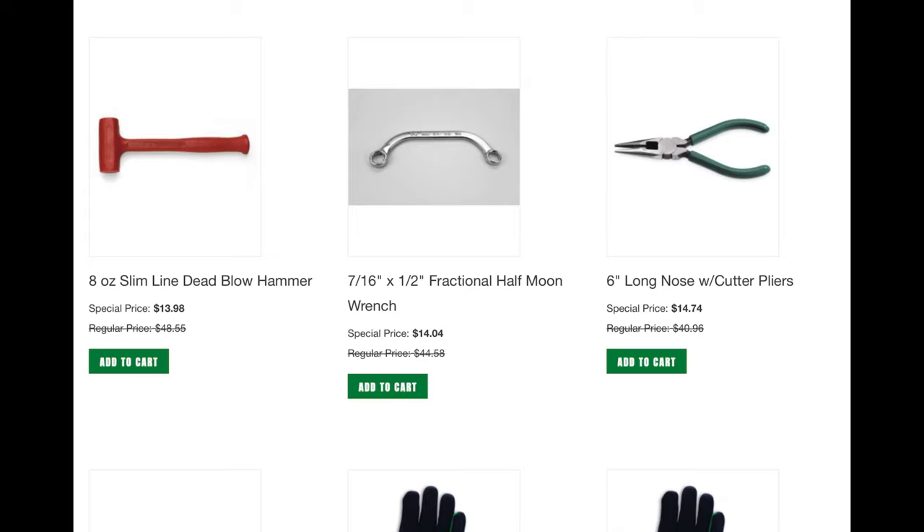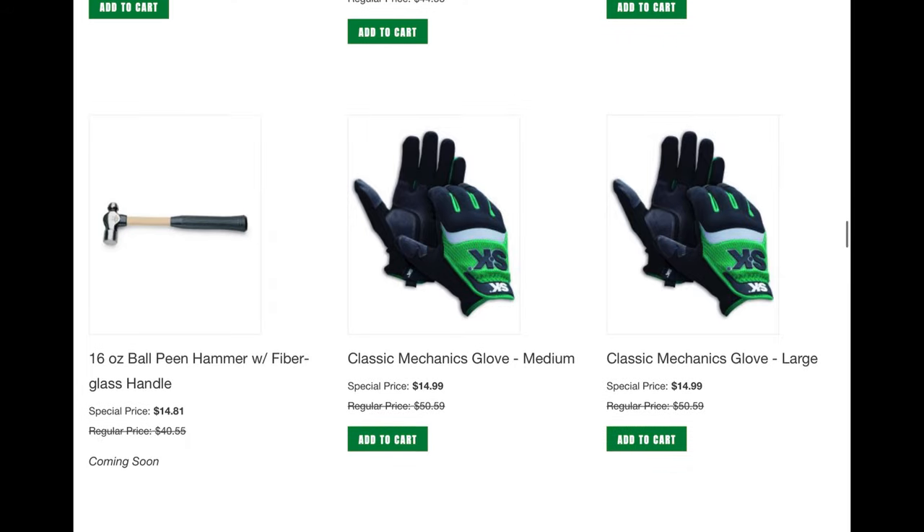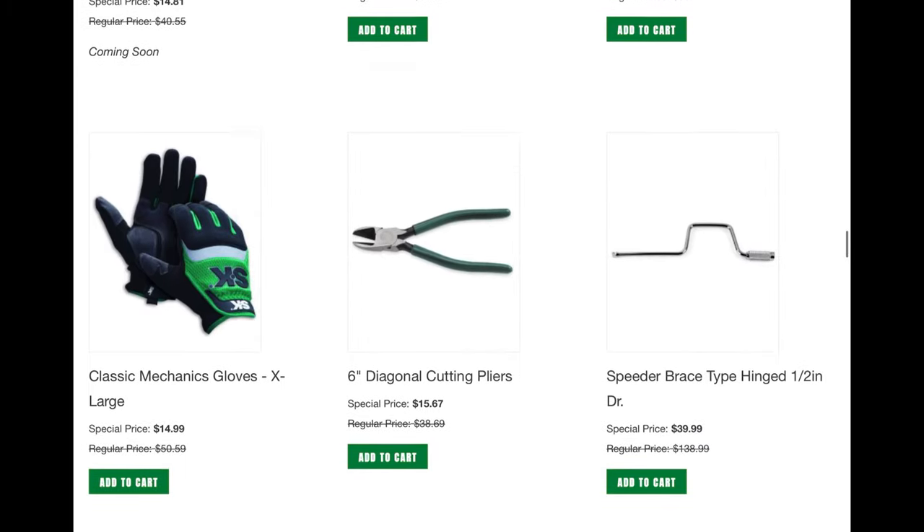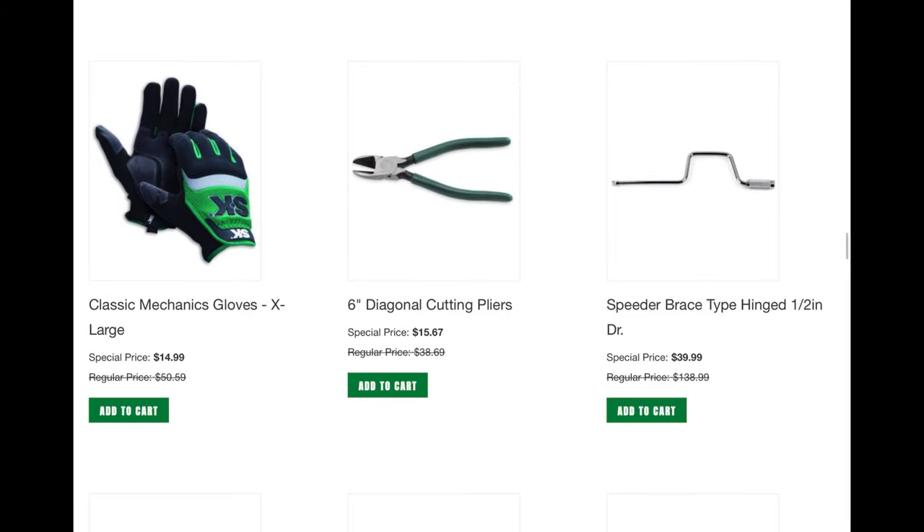The Slimline Deadblow — I bought that in the past, great item, I'll share that in a minute. The 7/16th and half-inch — so there's another half-moon wrench. And then the 6-inch long nose pliers — first time they've had the 6-inch size, so I picked up one of those. I do like the ball-peen hammer for $15 — can't beat it — but these days I'm into more of the Deadblows, and they actually have one in here. There's the 6-inch cutting pliers, first time they've had that in years. Picked up one of those.